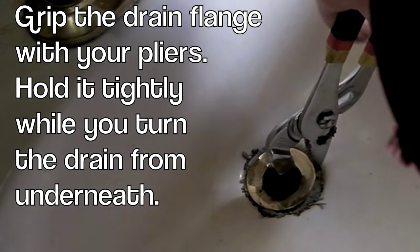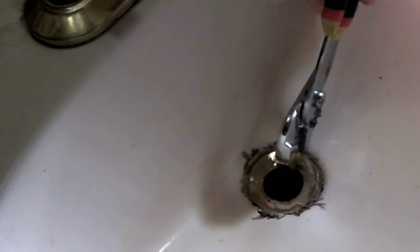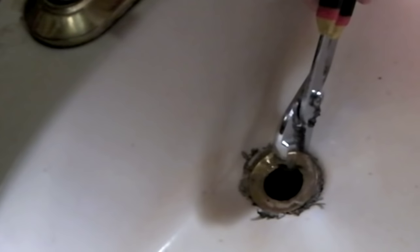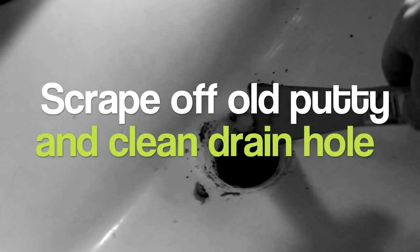Since we're going to get rid of this, it doesn't really matter. Pull it up, grip it, and twist from underneath. See the stuff spinning around? This top part just threads into that drain pipe — it's going down. That's it, it's loose. Clean all this old putty off.